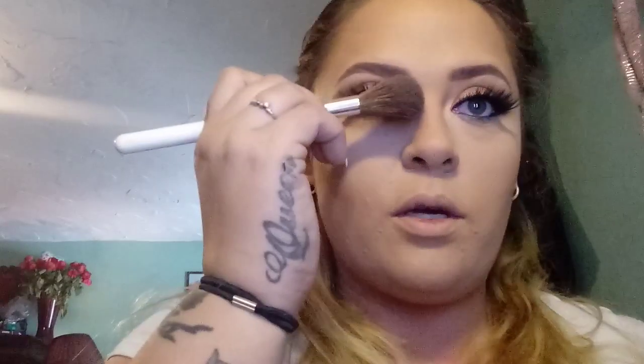It covered up all my redness and under-eye dark circles. I don't want too big of a forehead, so slightly on the back of this brush I'm going to grab some and just put it down my nose to give it some dimension.